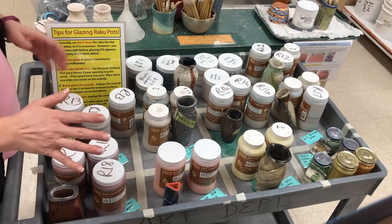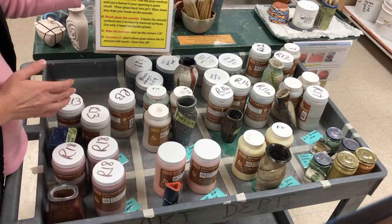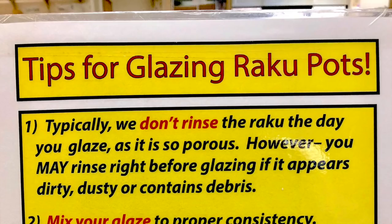Now, if you forget what I'm about to show you, this little cheat sheet will help give you the information that you need. It's the tips to try to remember.